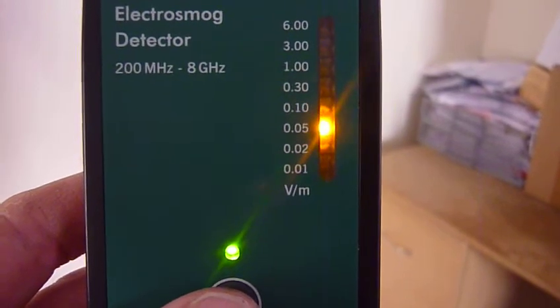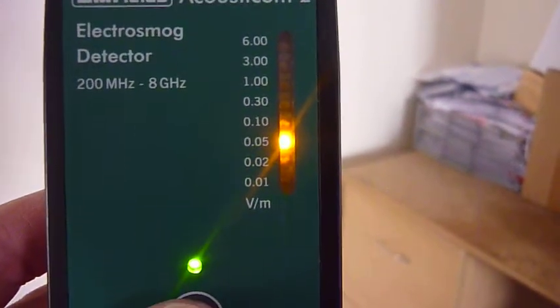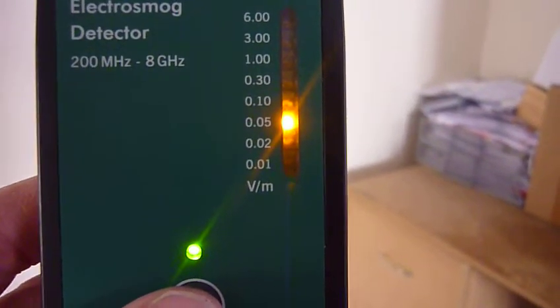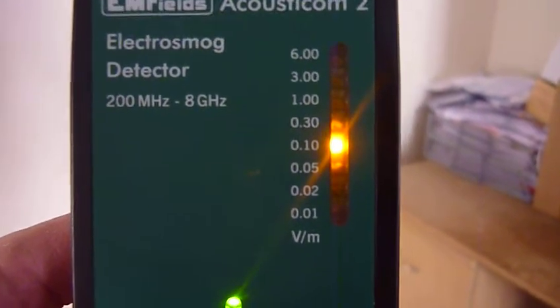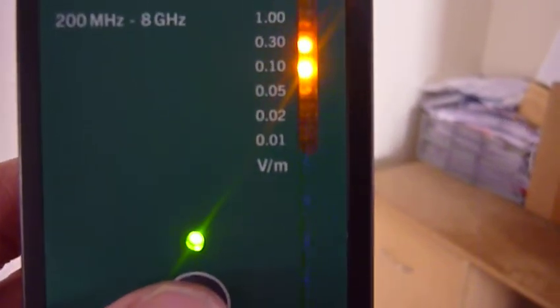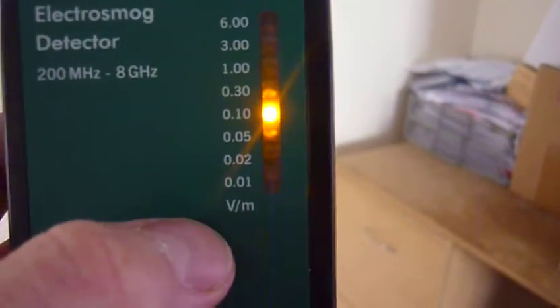Earlier in my other video, done about half an hour ago, it was peaking at 1 volt per meter, which is very high — that's over 2,500 microwatts per meter squared. The building biology standards suggest anything over 10 microwatts, or 0.06 volts per meter, is too high. So I've got these boxes.